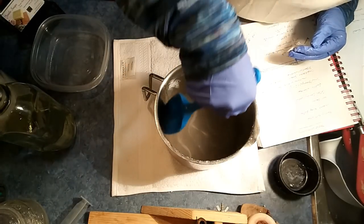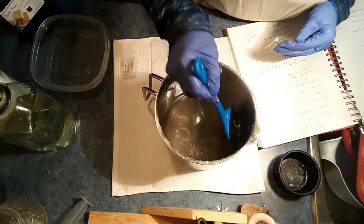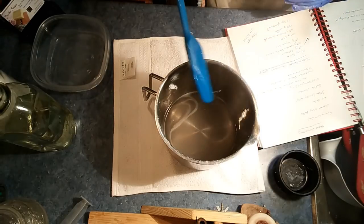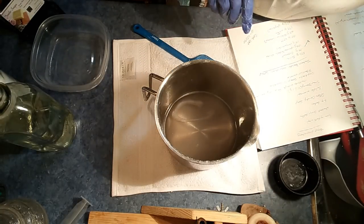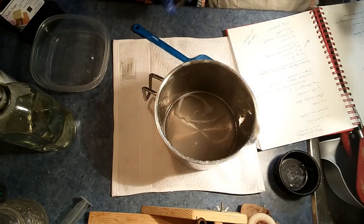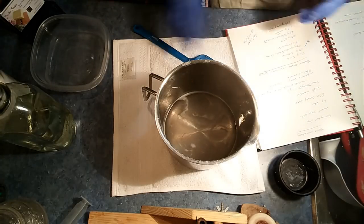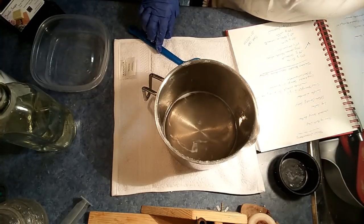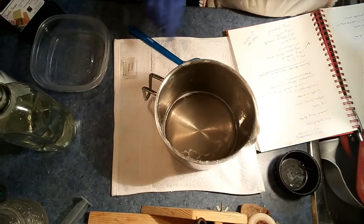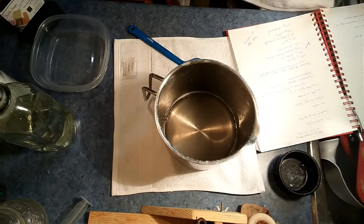I do have phenolphthalein, so out of necessity I'm going to check for caustic materials. We're going to apply it and we get a clear result, so I am not worried — there are no excessive caustic materials in there.